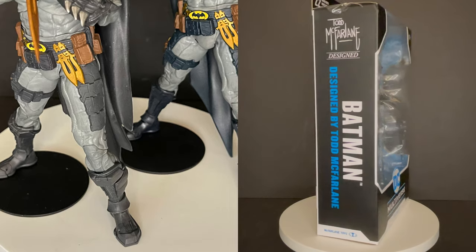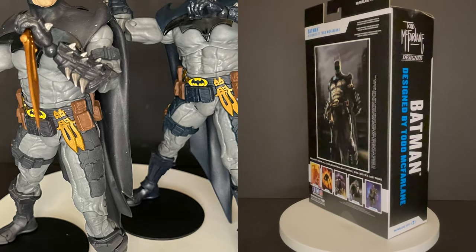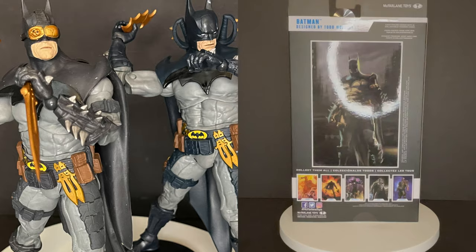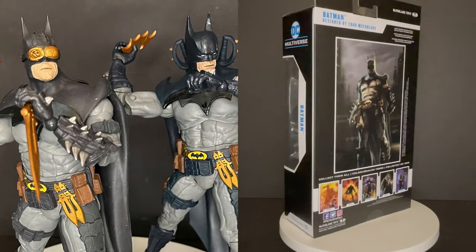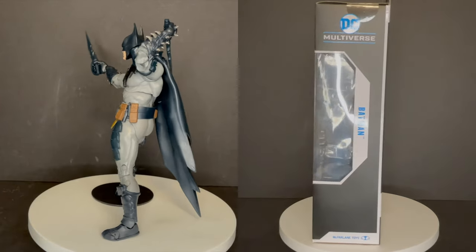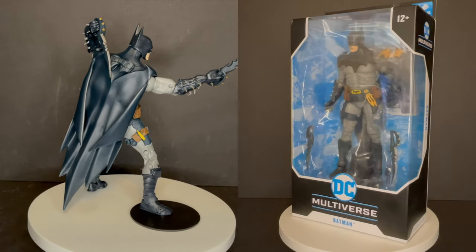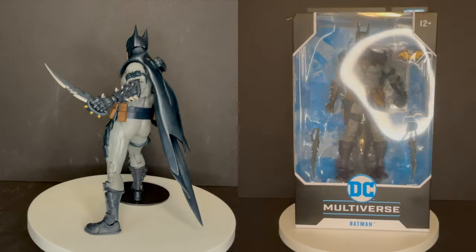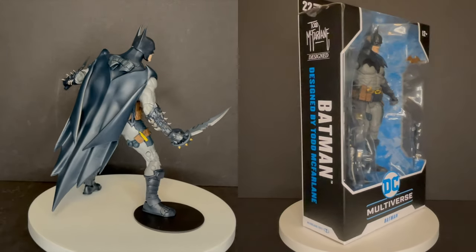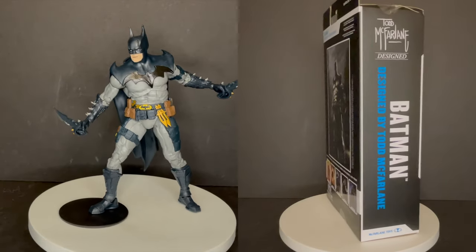It's Todd McFarlane's Batman, but for me it's a lot of fun. I think I'll keep the goggles on the other one and keep this one as the quote-unquote traditional kind of Batman. I like the blues a lot more — I think the blues make him pop a little more. Different sort of cape. I like the weapons a lot more than the last release. Maybe a different face — maybe more snarling, maybe more McFarlane mean, gruff type of head sculpt. That would have been ideal, but I do recommend it. If you haven't picked up the last version, this is probably the way that you want to go, but I'm curious to know what you guys think.